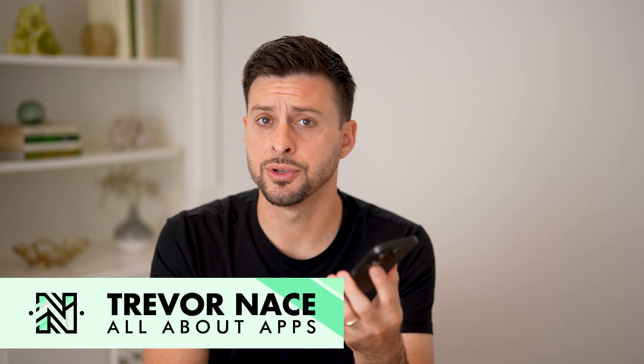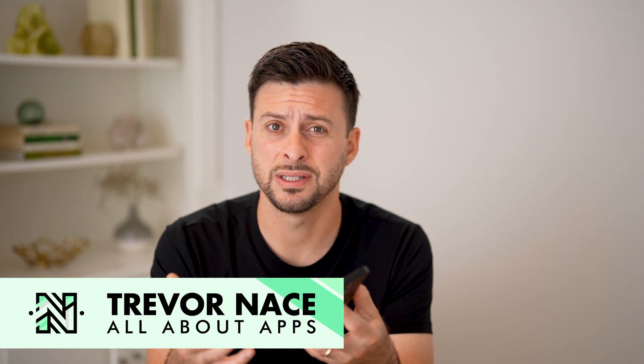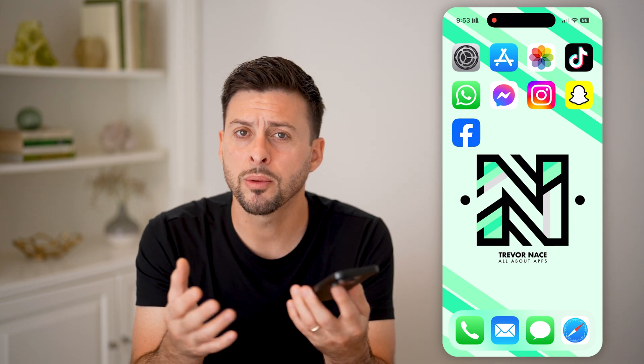Here's how to fix your iPhone speaker if it's not working. If you're on your iPhone, maybe you're on a call and you're listening to someone, or maybe you're watching a video and the sound is really soft or muffled, or maybe it's not working at all. I'll show you how to fix this.